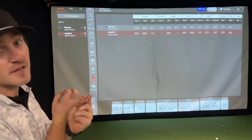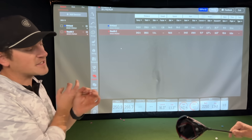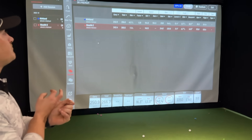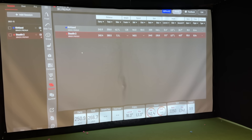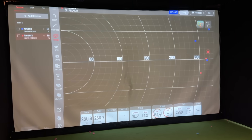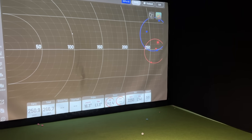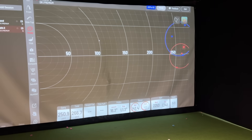The Stealth 2 is flying a little bit straighter — I kind of anticipated that with twist face technology and the advantages they have in face technology from years of developing drivers. What is crazy to see is the spin number is almost the same, and to see the Kirkland hang with all the big dogs ball-speed-wise is impressive. This grouping chart here is a great example of why twist face technology is a beautiful thing, but at the same time it's really cool to see a driver that's literally less than half the price compete distance-wise and ball-speed-wise.